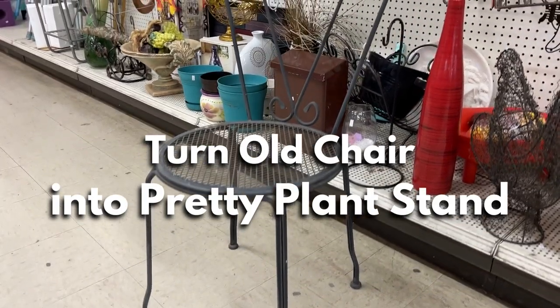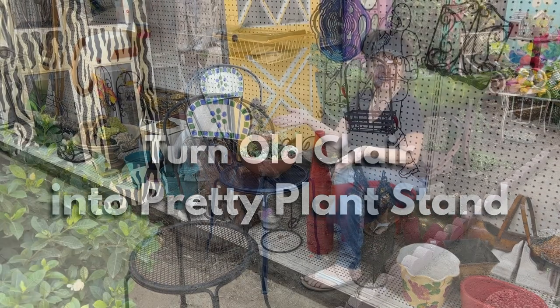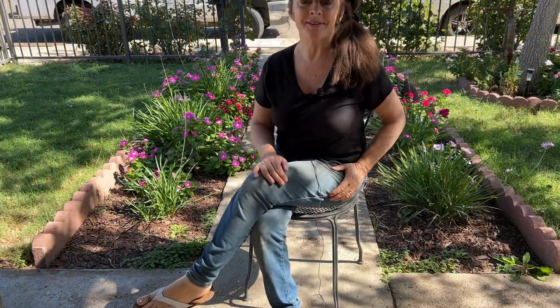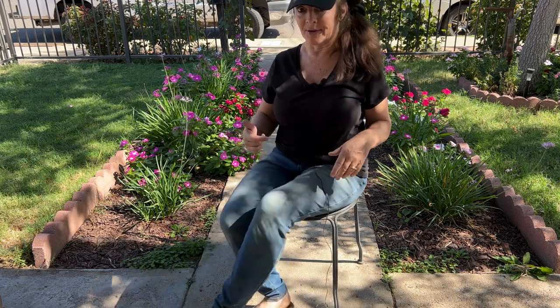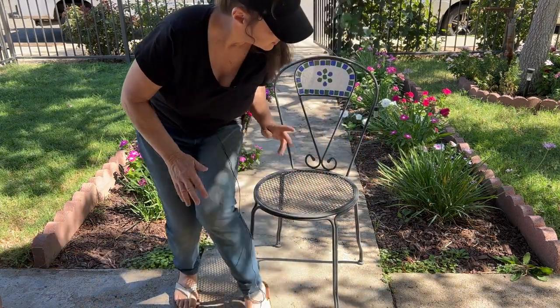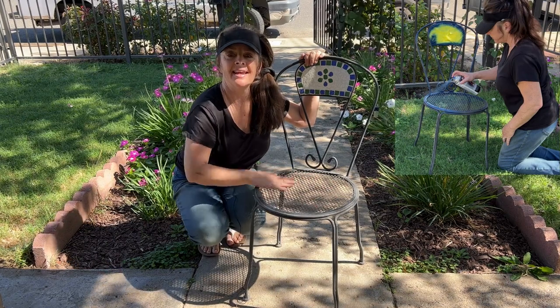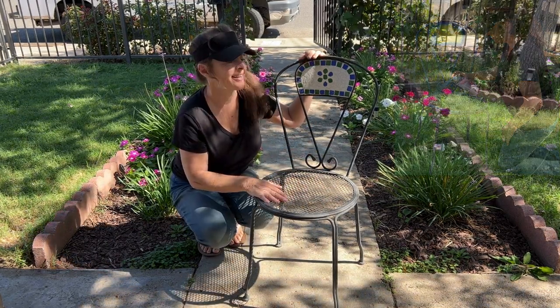In today's Sunday Funday, I'm going to turn this dingy old chair that I found at the thrift store into a pretty little plant stand for my garden. Hi everyone, Liz here with Garden Happy. I'm super excited — I just picked up this cute little chair at the thrift store. I have no idea if it's an antique or not, and honestly I don't really care because I think it's adorable. My plan is to spray it probably a navy blue and put it in my backyard and set a little plant on it.